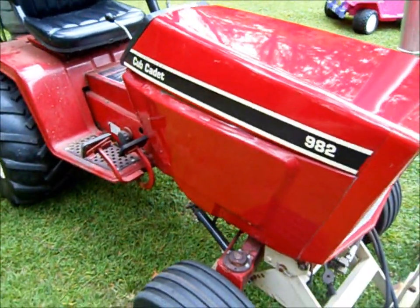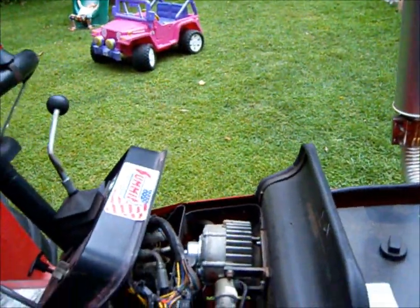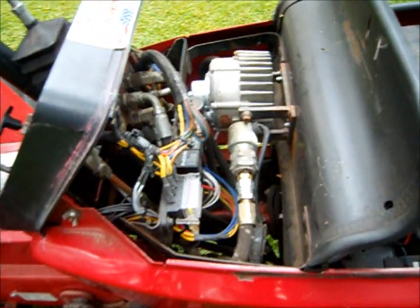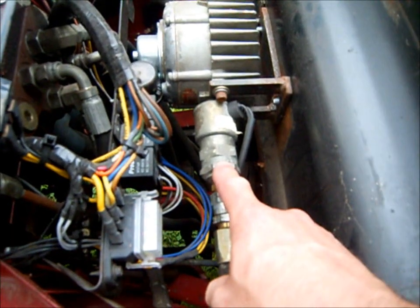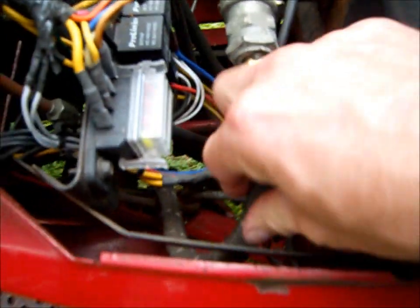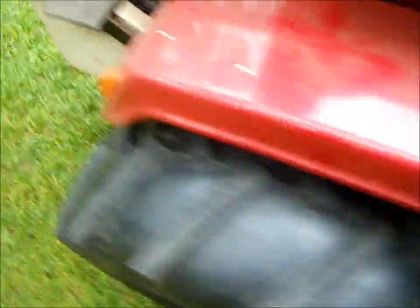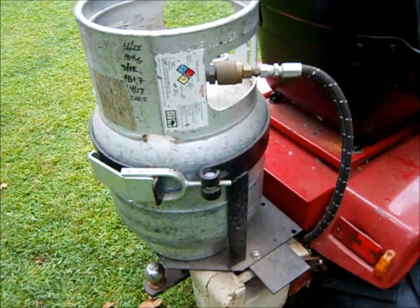A couple of other people have been asking about the propane conversion, so I'm just going to give a quick overview of what I did. It's actually quite simple. The gas tank used to be here and had a conventional carburetor. So I removed the fuel tank and I installed this regulator here — this is the solenoid, the shutoff solenoid — and then this is the hose that the LP runs in. The hose goes down and I have it going through a sleeve through the tunnel, and it comes up over here and goes to this upright tank, which is a 20-pound cylinder.